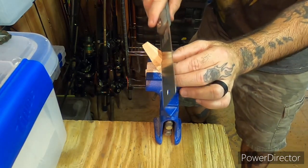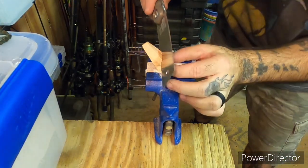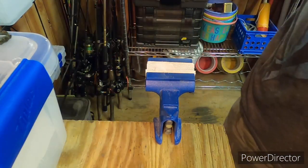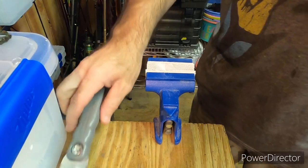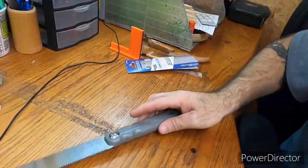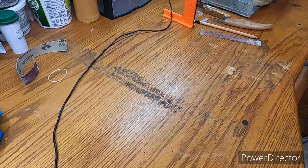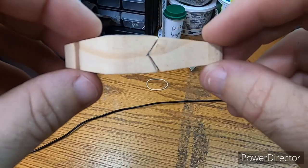This bait resembles the old Striped King — the Baby King Shad, I think they call it. I don't know why they discontinued that bait. It was a great bait in my opinion. I have one of the old originals, but there's no way I'm going to pay $40 for one — sometimes you can find one for $25. I paid almost $30 for the one I have.